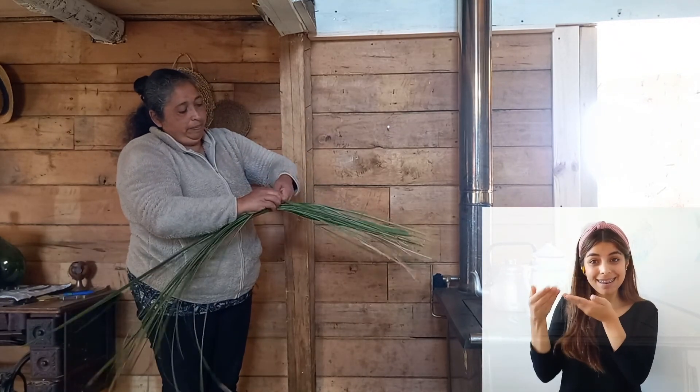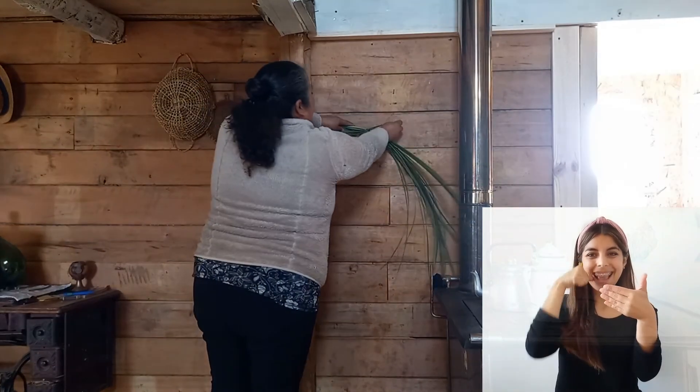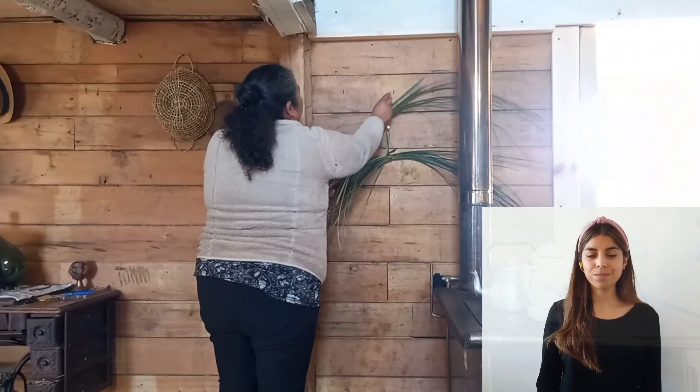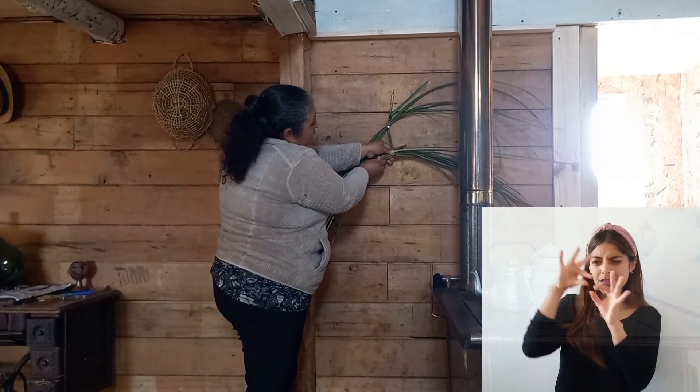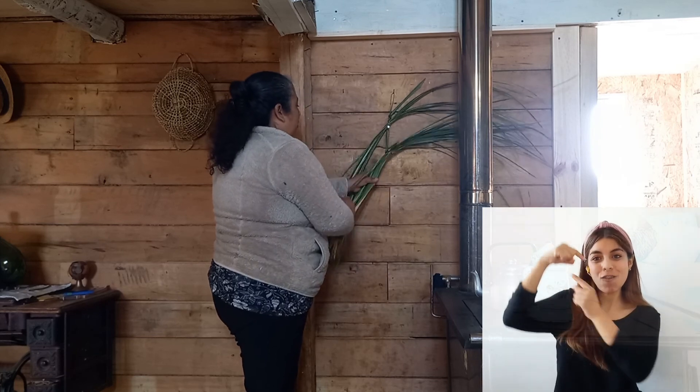¿Cuál es el proceso que queda ahora para trabajar la manila al lado de la estufa chilota? Con la misma manila amarramos, hacemos un atadito para secarlo detrás de la estufa. Hay que secarlo detrás de la estufa y lo colgamos. Ahí quedan colgaditas por tres o cuatro días según el fuego que hay en la estufa. Cuanto más fuego hay, mejor se seca el material. Y las marristas hay que irlo corriendo porque donde están las amarras no se secan bien.